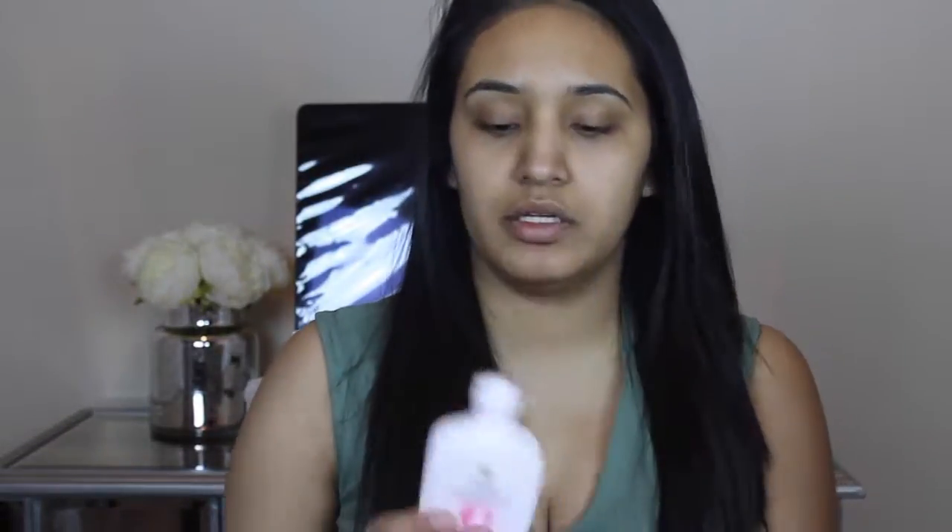We're going to go ahead and start. I'm going to start with my Olay Active Hydrating Moisturizer — it's this one right here. Then we're going to move on with our eyebrows, then the eyeshadow, and lastly our face.